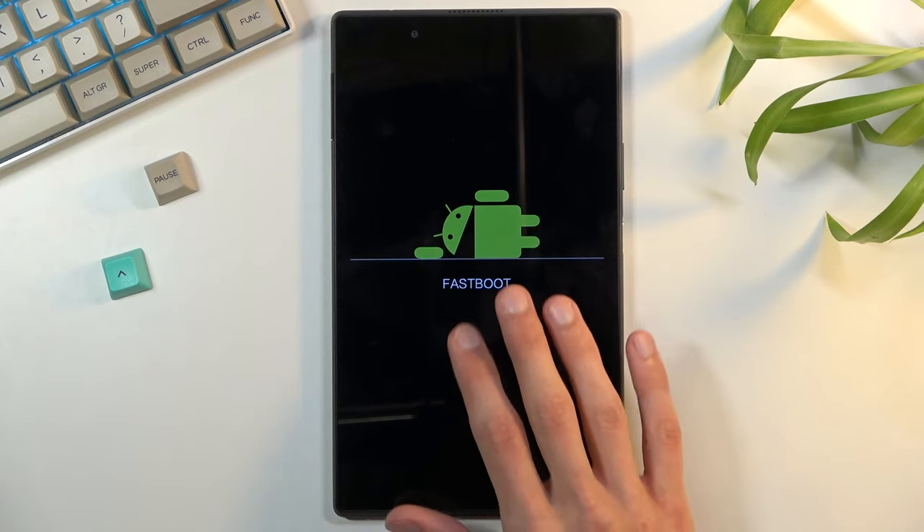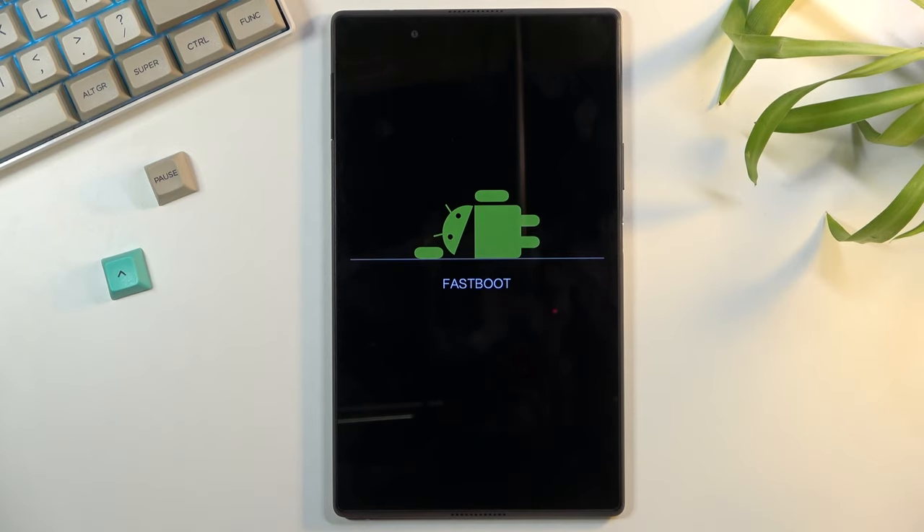If you're not seeing the fastboot mode appear in literally three seconds, let go of those keys and start holding them again — and this should solve your problem.